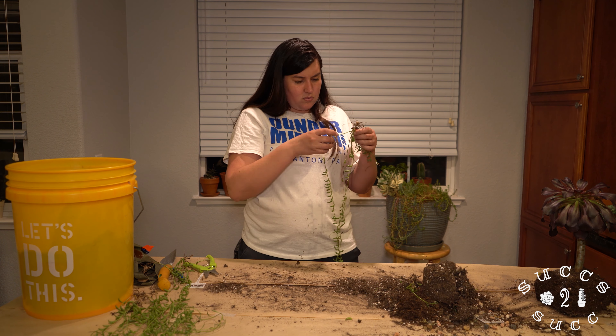I wasn't expecting to see mealybugs there, and I wasn't expecting to take off this whole section, but at the end of the day, can't help it. After taking out the string of bananas and clipping them out, I went ahead and washed them off and kept the roots that didn't have mealybugs on them. Next I'm going to start taking apart the sedum donkey's tail.